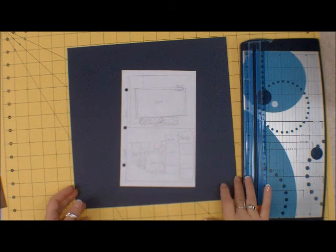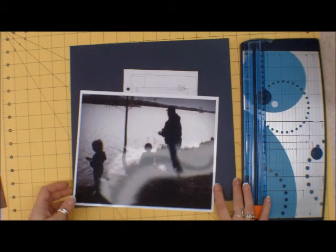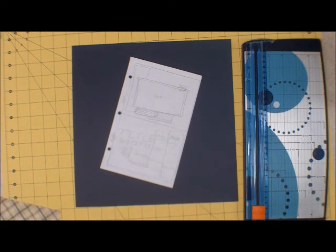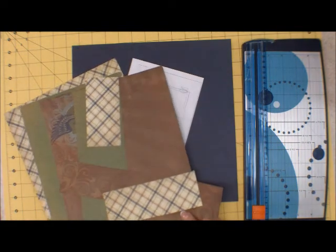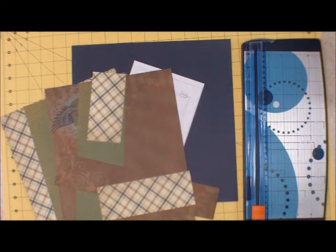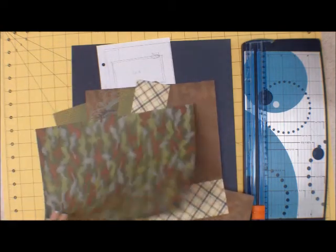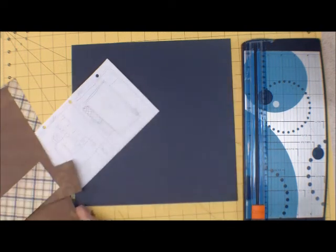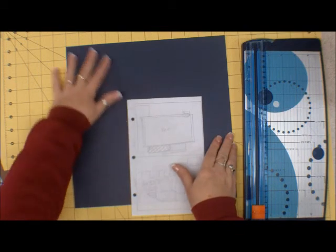Hi everyone! I'm back with another layout and today we are going fishing with Papa. This is a two-page layout and I am using paper from Close to My Heart called Victory. I have no idea how old this is but you'll have to contact your Close to My Heart consultant if you want to see if it's still available. But any paper will work as usual.